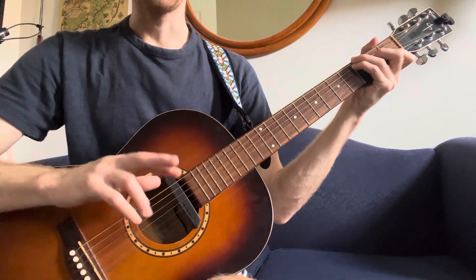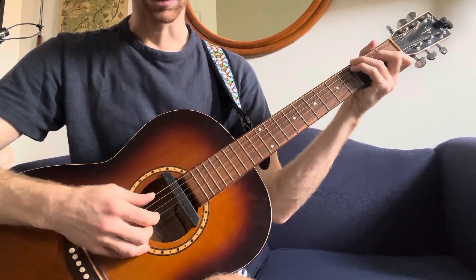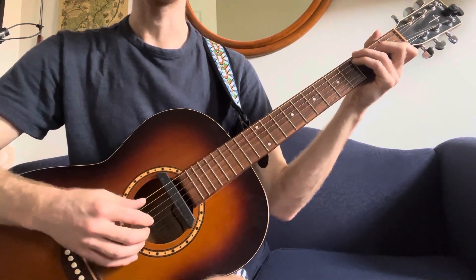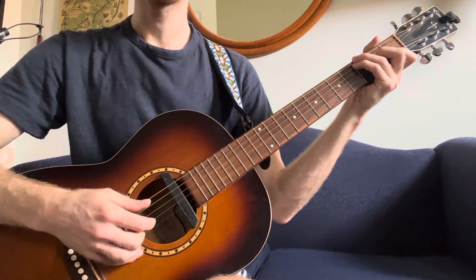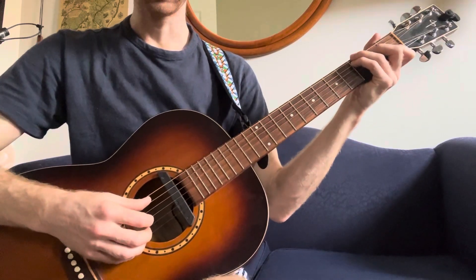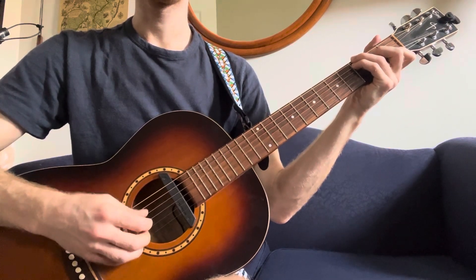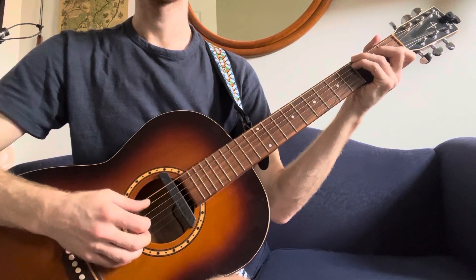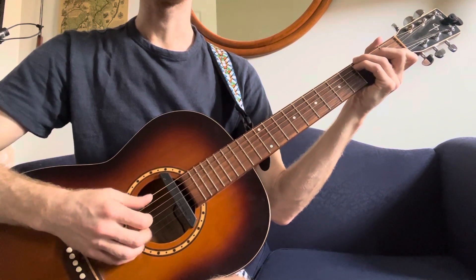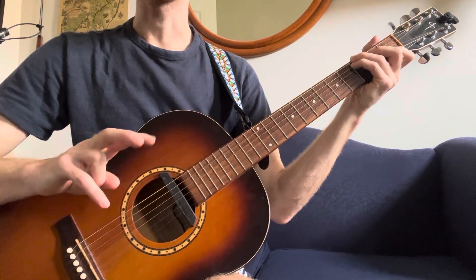I've got my first and second finger on the G and B strings. You put it together with the bass and it sounds like this. Slowing it down: thumb, one, two, thumb, one, two, thumb, one, thumb, one, two, thumb, one, two, thumb one. These two fingers stay on the same strings.